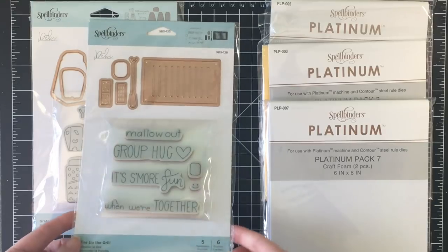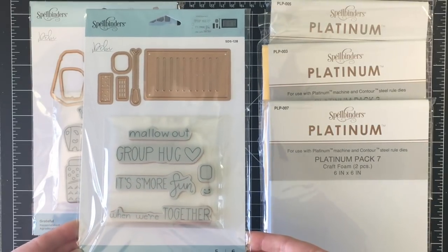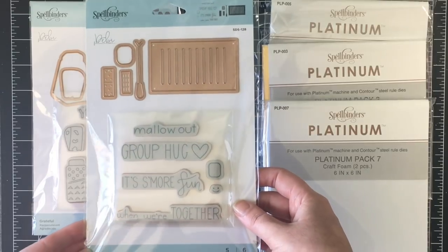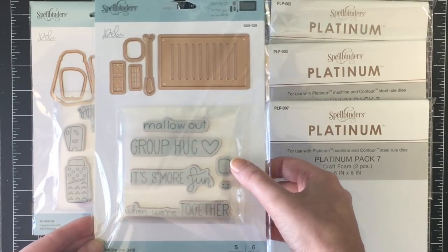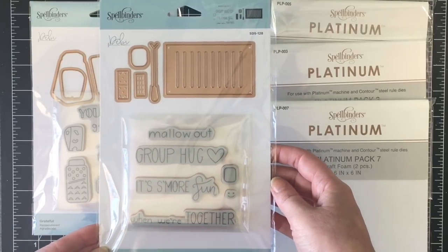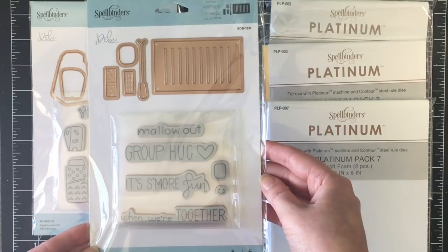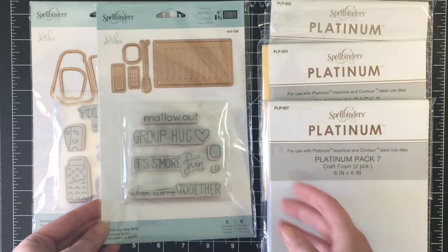The first stamp set and coordinating die that they sent me is the Fire Up the Grill, which is adorable. These are stamp sets with coordinating dies. For this one the stamps are all of the sentiments plus one of the little marshmallows, and then you get a grill, a barbecue tool, and the little pieces for a s'more which is absolutely adorable. I love the sentiment 'Mallow Out.' So cute.